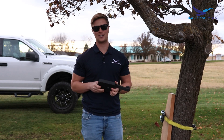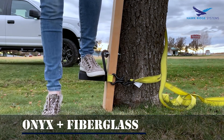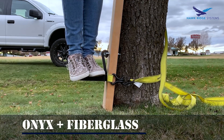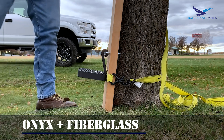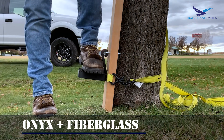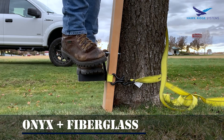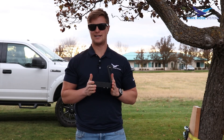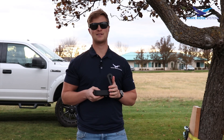Let's try the fiberglass reinforcement and see if that'll get us there. It's a little bendy but I'll give it a try anyway. The Onyx and fiberglass did alright, but it took a lot of fiberglass to make this thing strong enough and it still flexed quite a bit. So let's change things up.